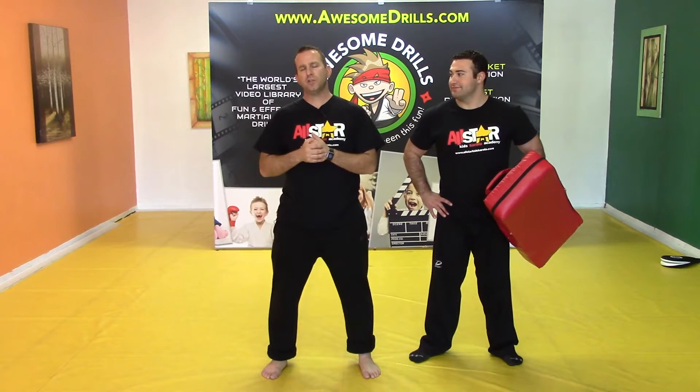Hey guys, I'm Tony with AwesomeDrills.com. Welcome back. We're doing some kick drills today with our heavy shields and Mr. Gary. This one's going to be a spinning side kick or a spinning back kick.